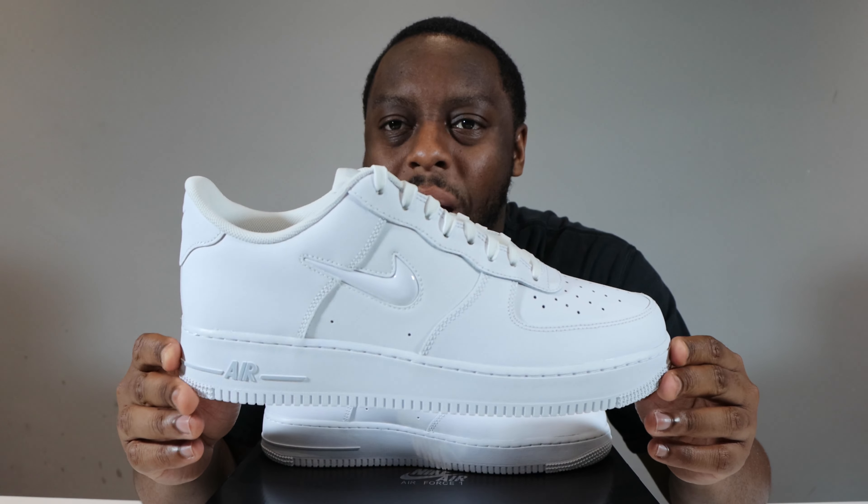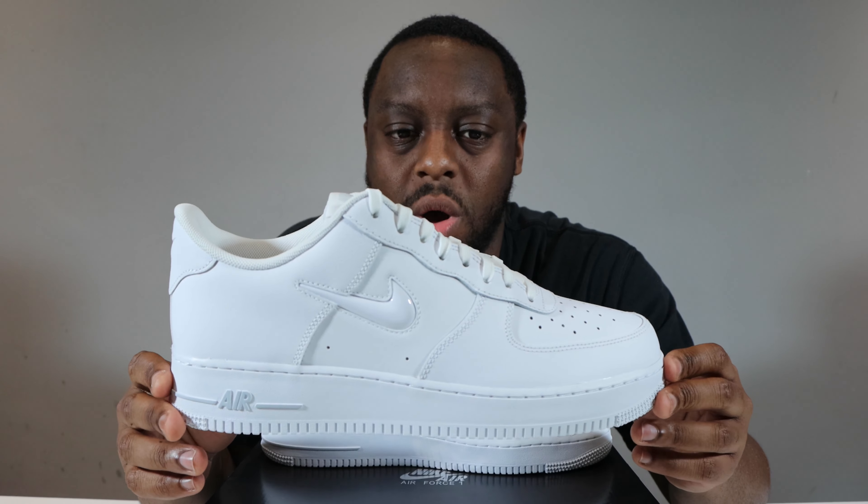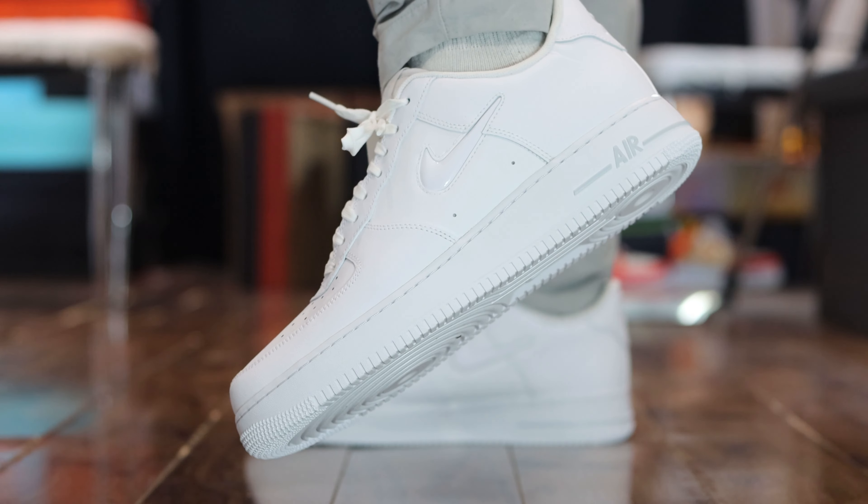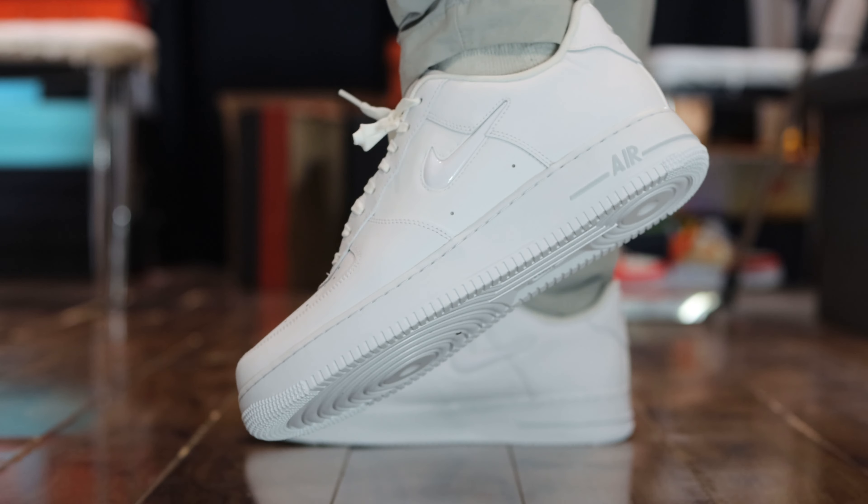You can never go wrong with a clean white upper on an Air Force One and this pair is no exception. The grey detailing on the heel, tongue tab and midsole are very, very light.